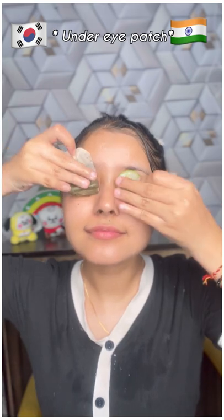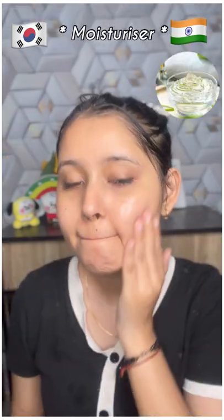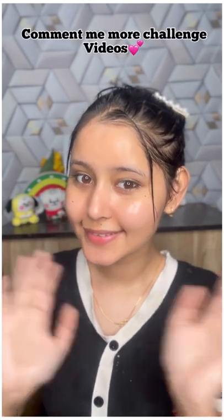And for ice, in India we use cucumber, but in Korea we use green tea. And in India, we use aloe vera gel, but in Korea we use a gel-based moisturizer.